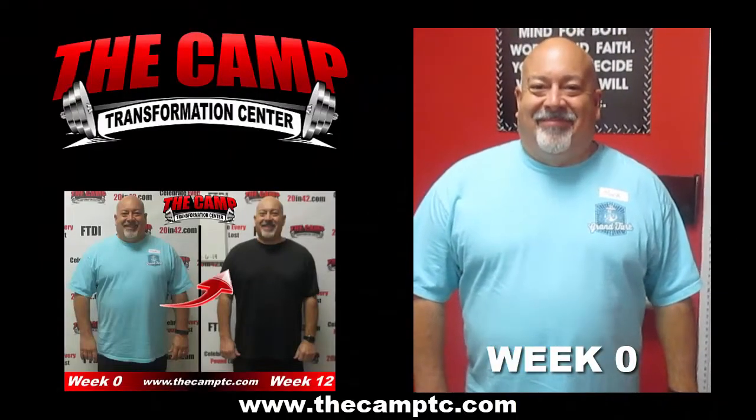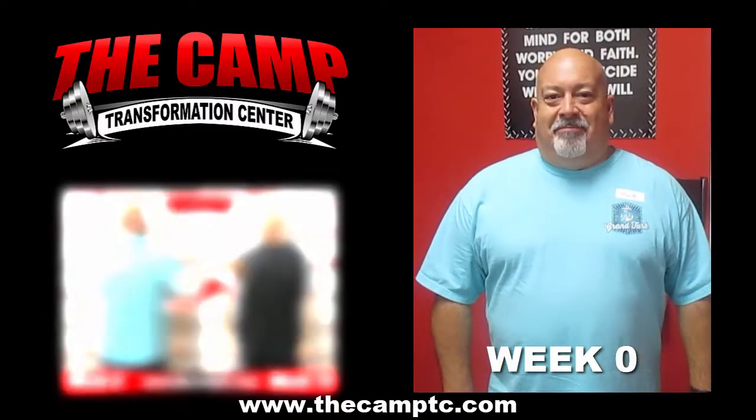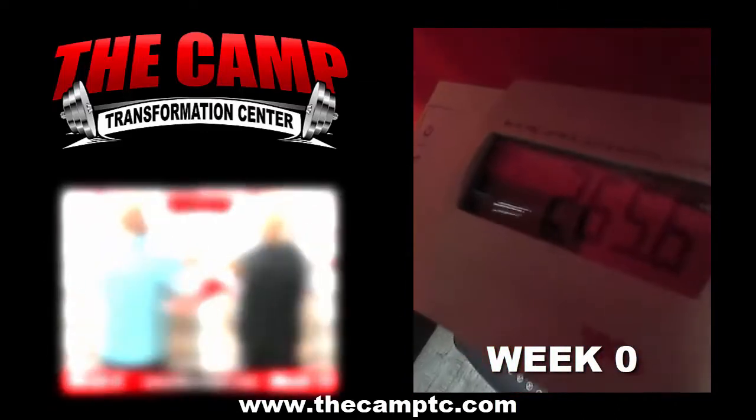What's up everybody? I'm here with Mark and we're about to do his initial weigh-in for his first six-week challenge. How are you feeling? Feeling great. Ready? Yep. Go ahead and step on the scale and let's make your challenge official. You're starting the 20-pound weight loss challenge weighing in at 265.6.